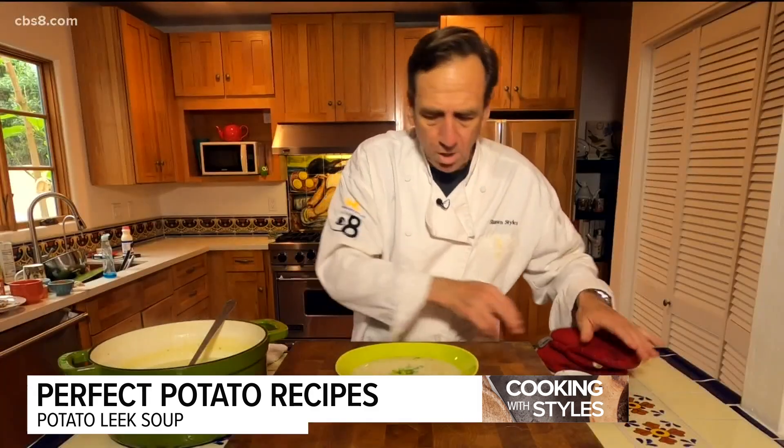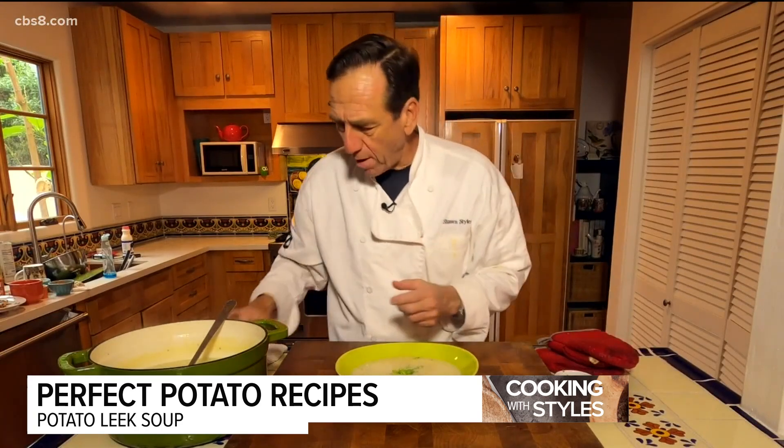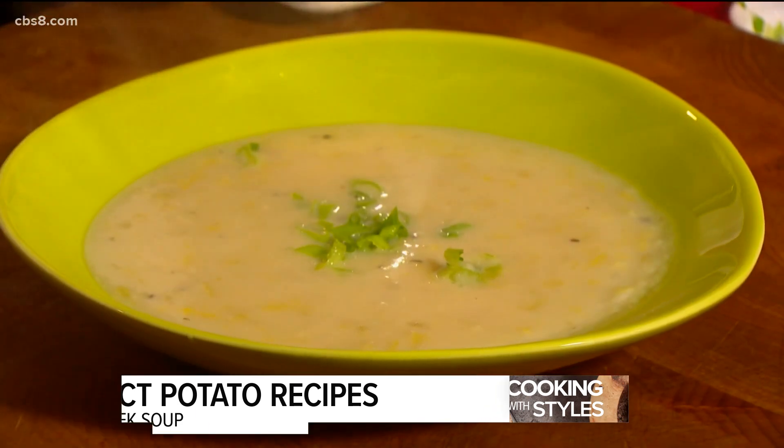This with a sandwich or some nice crusty bread, and you're looking at a great meal. That is how we do it on Cooking with Style.